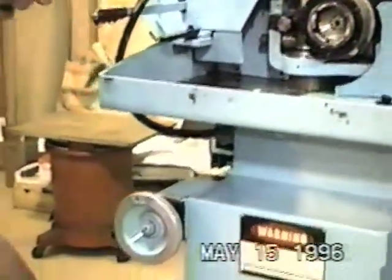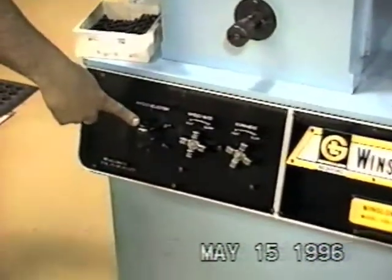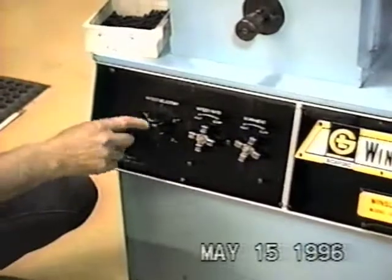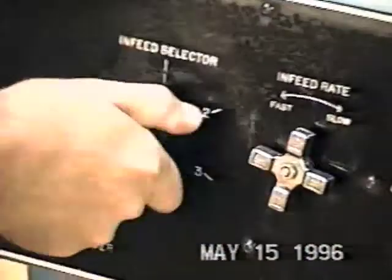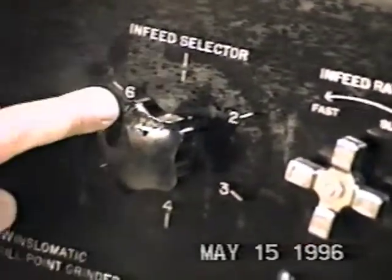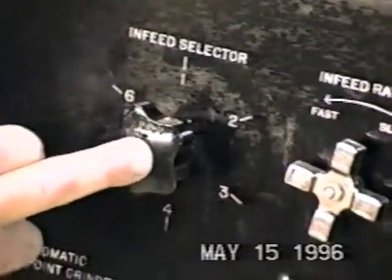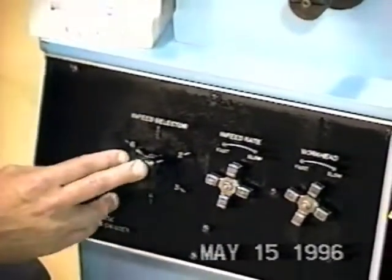The next setting we have is the infeed selector. It is calibrated from one all the way to six. I usually have it set on six. What it does is it determines the amount of stock that is going to be removed from the end of the drill when you're grinding.